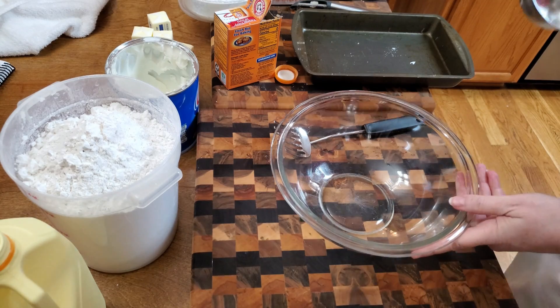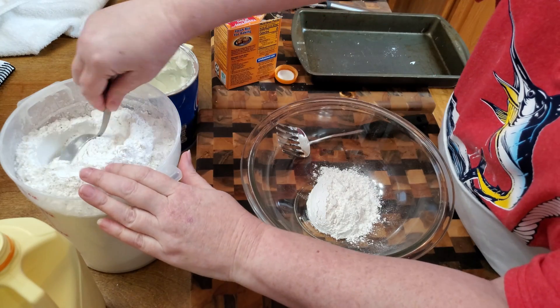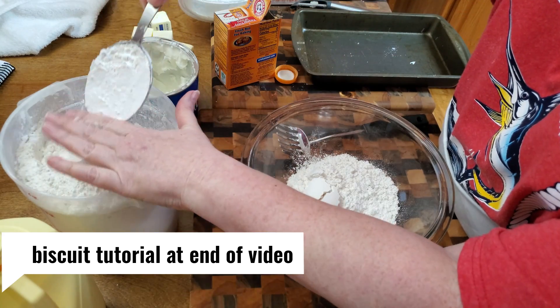Now while you're boiling those vegetables and they've started to boil, we're going to make some biscuits, because you cannot have Benefield chicken without biscuits to go with them. So we're going to put in a couple of cups of self-rising flour.